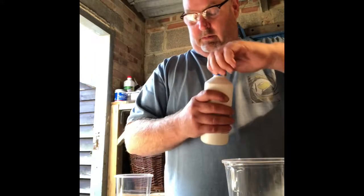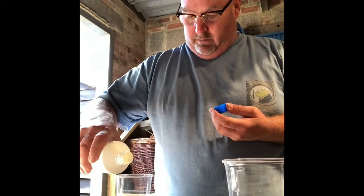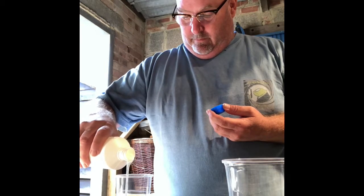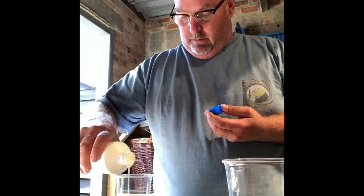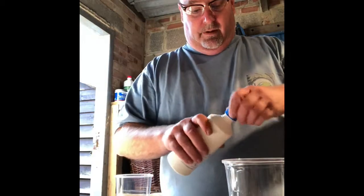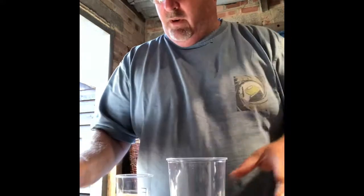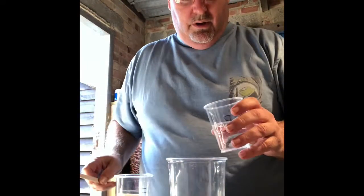Two-to-one, so that means my fixture needs to be half that amount, which is 60 grams. As you can see, I buy nice plastic cups for this.